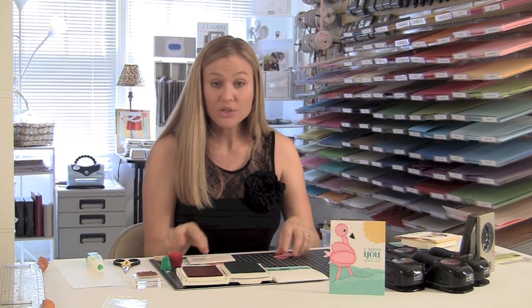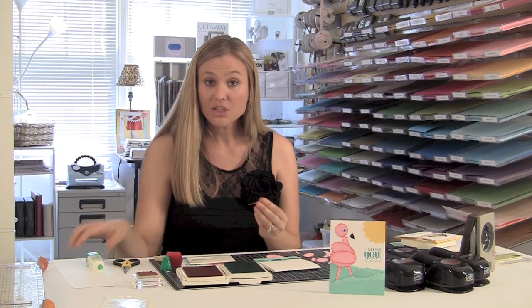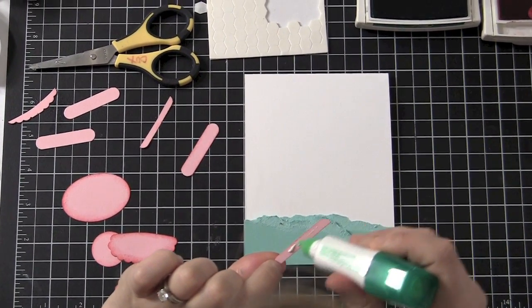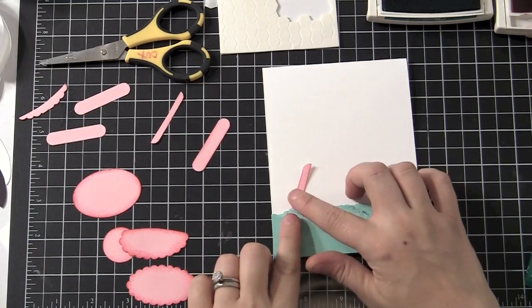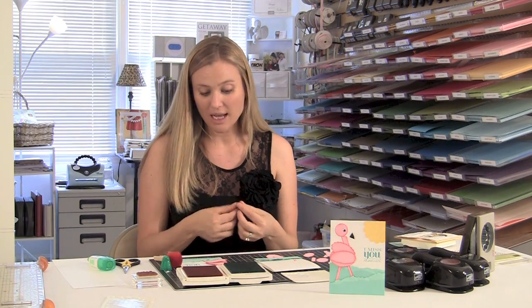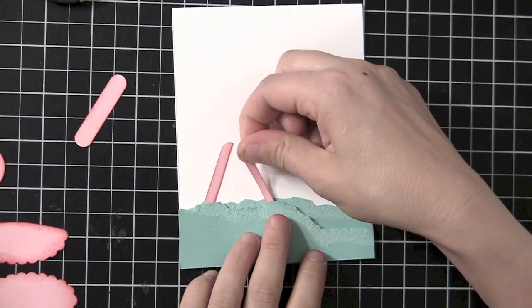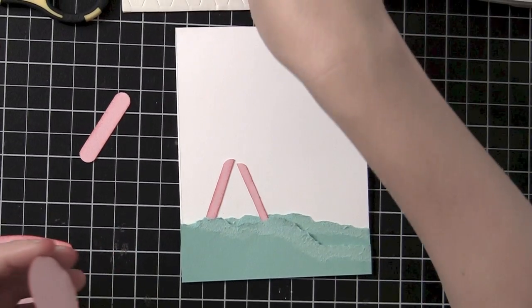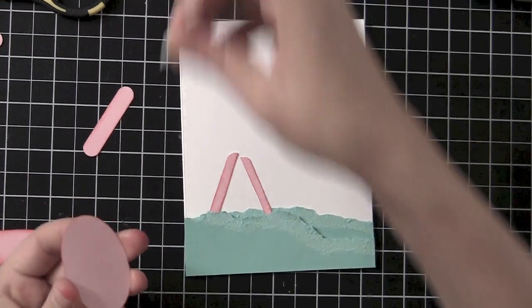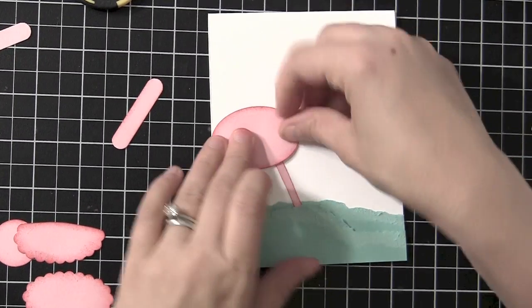So now it's time to build our flamingo. You're going to need Stampin' Dimensionals, and then of course you do want some glue and so forth. I am going to start with his legs. I like to just take some Tombow glue and put it down one of the legs. I'm just going to stick it right underneath here, kind of on an angle because I want him sort of standing in the water. Then I'm going to take the other leg and put a little bit of Tombow glue down. I wouldn't worry too much about this part, because when you put that big oval — the large oval — on top, you're never going to see if the legs are a little crooked. So now we're going to use a couple Stampin' Dimensionals underneath our large oval and stick that right there on top of his legs.